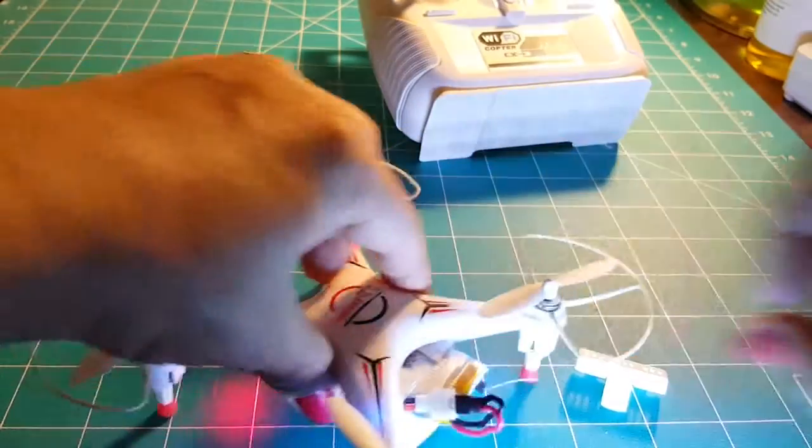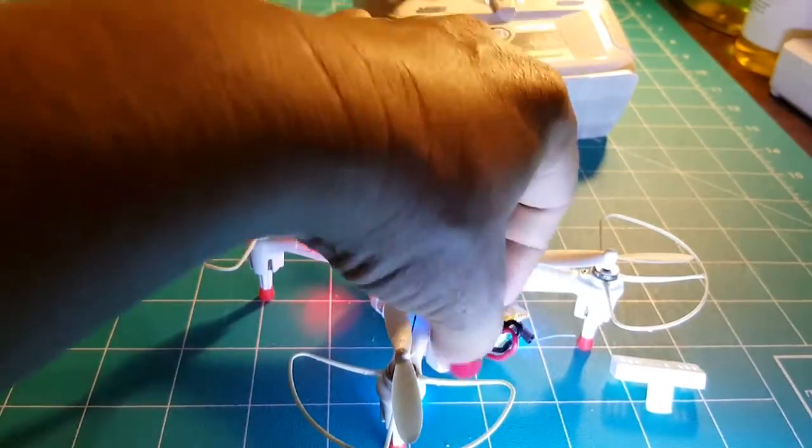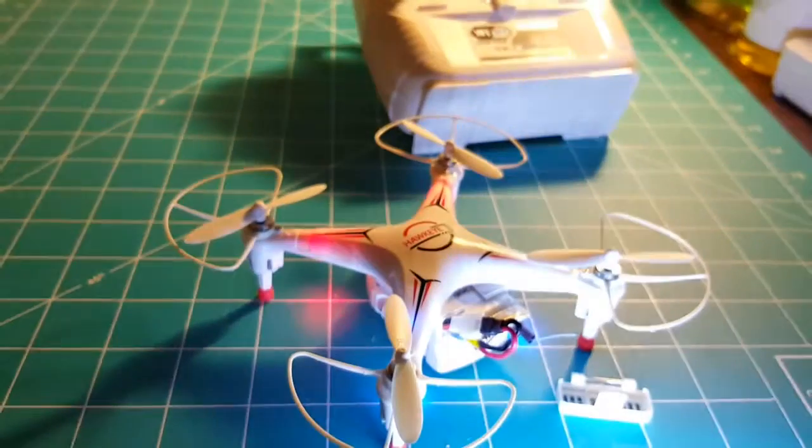You just push this back in and it'll be ready to fly once you get it all back together and put the end cap back on. But I'm not going to fly it right now.